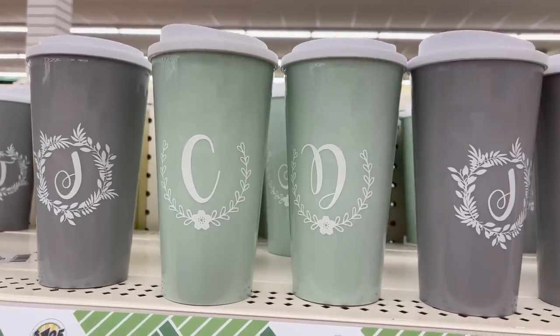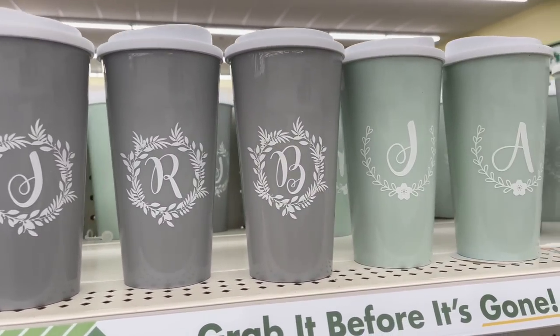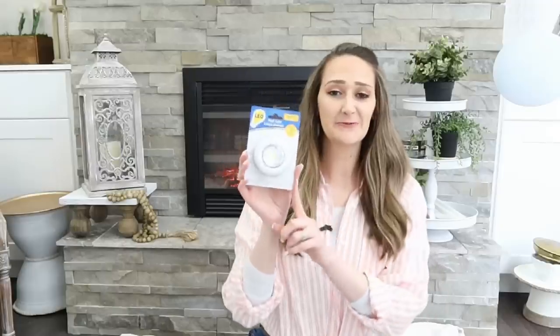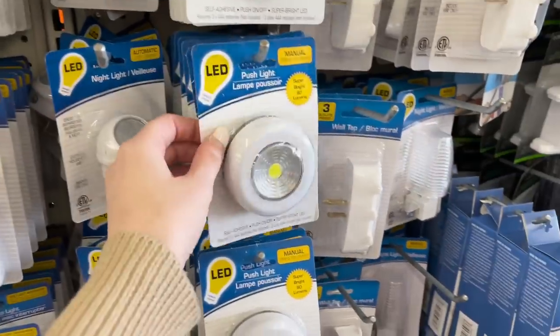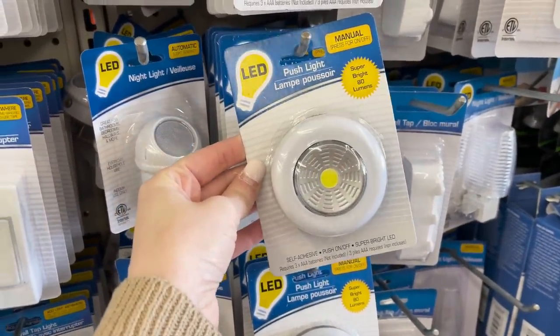I found some new monogram cups — they're plastic with sort of that coffee plastic lid on them, but the monograms and colors are really pretty. And this is probably one of my favorite finds — I've never seen these at Dollar Tree. They are push lights, and there are so many different hacks you can do with these, so be on the lookout for a new video with these.